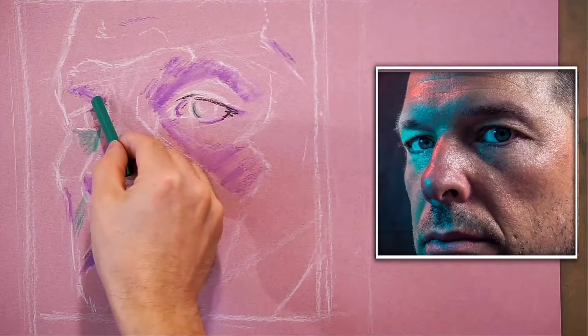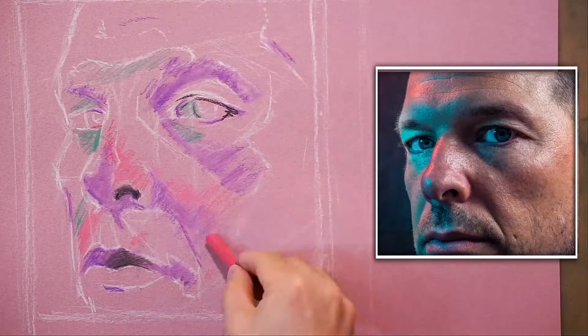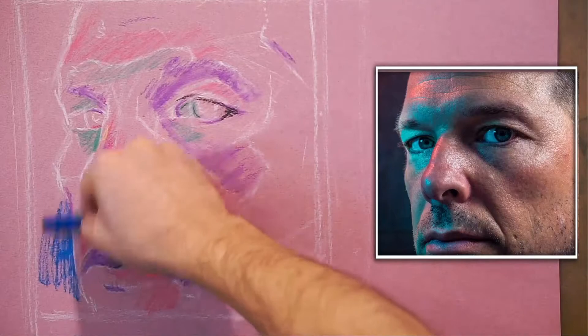I'll put some green in — it's going to act as a dark, not a light. I want it to be a light eventually, but this illustrates how dark the piece still needs to get for that to read as a light. Now, for the background, let's go with a dark bluish-black.